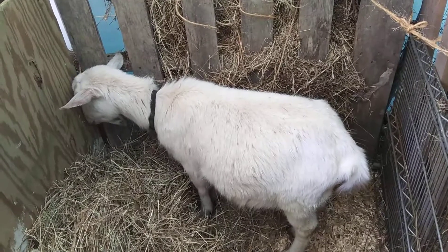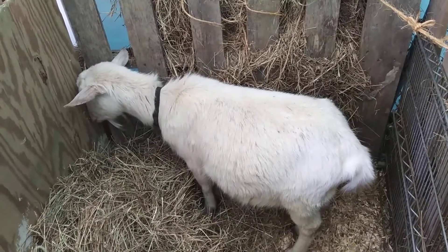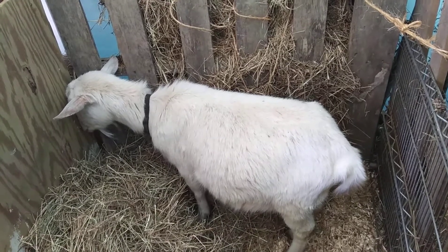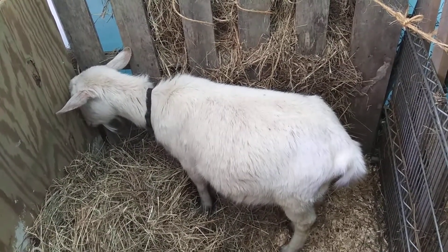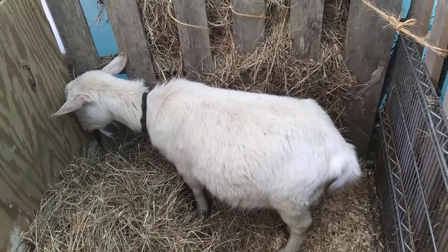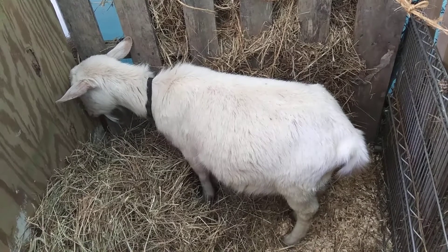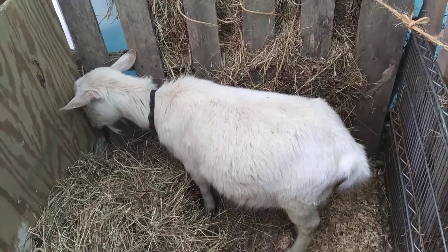Now Ada is usually very friendly, very active — loves to run up and try to dump the grain bucket over and all that good stuff. Yesterday I noticed she was slowing down a little bit, and I checked her ligaments. They were getting loose but they weren't gone. And this morning I came out into the pasture where she was, and she didn't even want to come and eat her grain. Her appetite is gone for the most part. She's nibbled on her hay and she did drink some water, but nothing like usual.